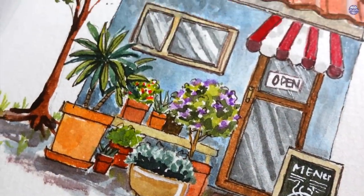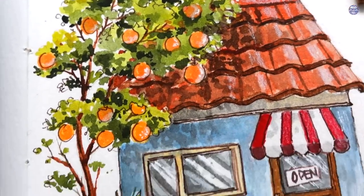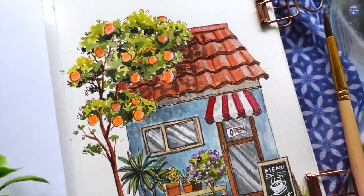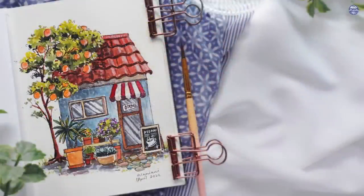That's it for this painting — it was a really fun illustration to make and I really like the idea of painting more buildings in the future. The list of tools I used as well as my social media links will be in my description box. If you're still here, thank you so much for watching till the end and I'll see you at the next one. Bye!